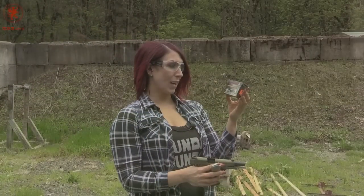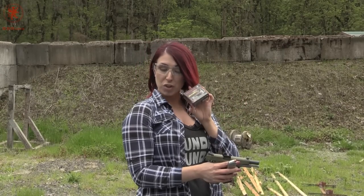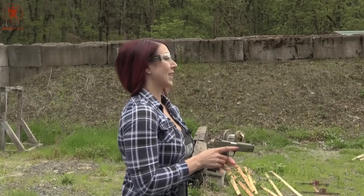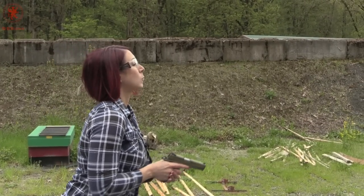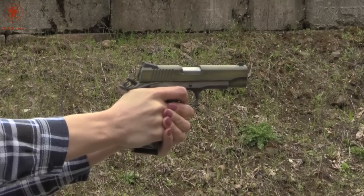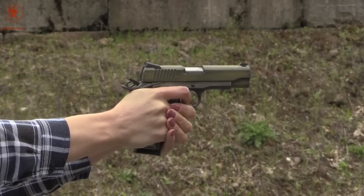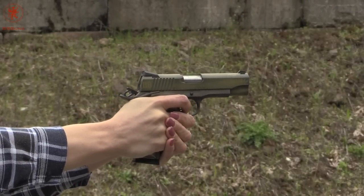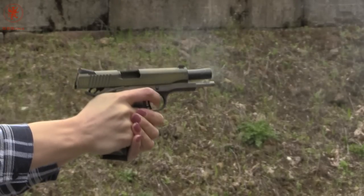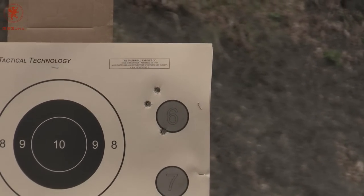Alright, target number six, we'll be using the Winchester Defender Bonded Jacketed Hollow Point, 230 grain. Getting up there in the grains. A little snappy. Definitely can feel that heavier ammo in the recoil.